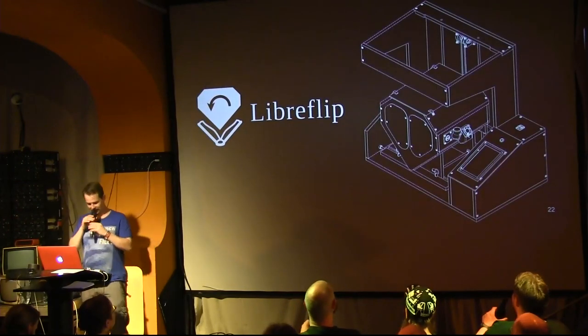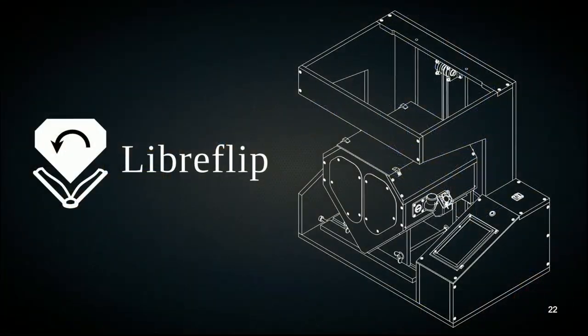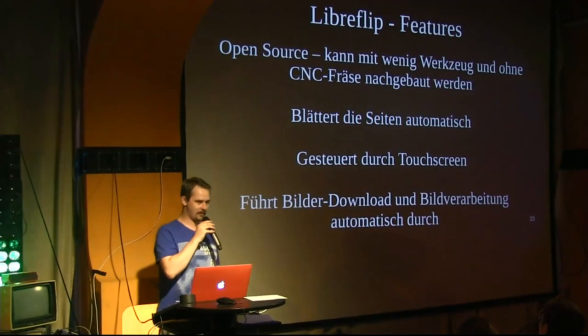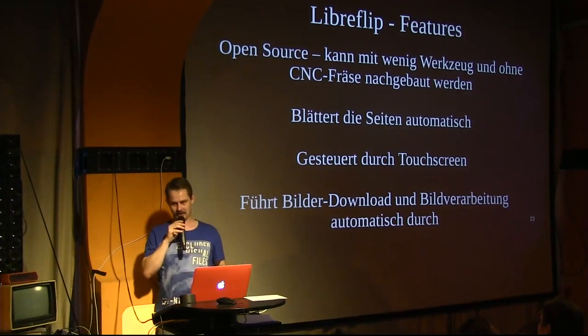This is what the thing looks like — the LibreFlip. There's a technical drawing included; that's roughly how you can picture it. The device will hopefully have the following features. The top criterion for the entire design is that it's open source and that it can be built with as few tools and machines as possible — especially without a CNC milling machine. Ideally, a jigsaw, a hand circular saw, a handful of hand tools, a drill, and a cordless screwdriver will suffice.